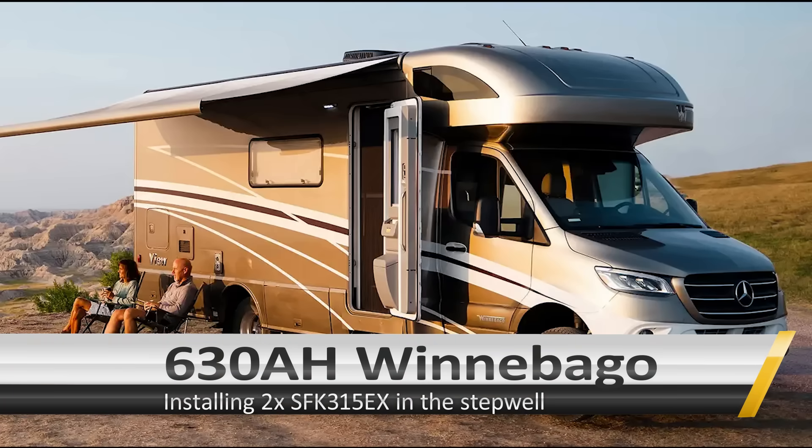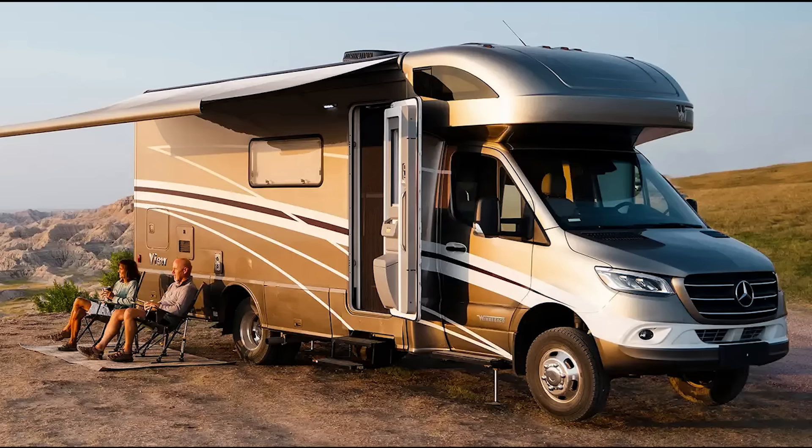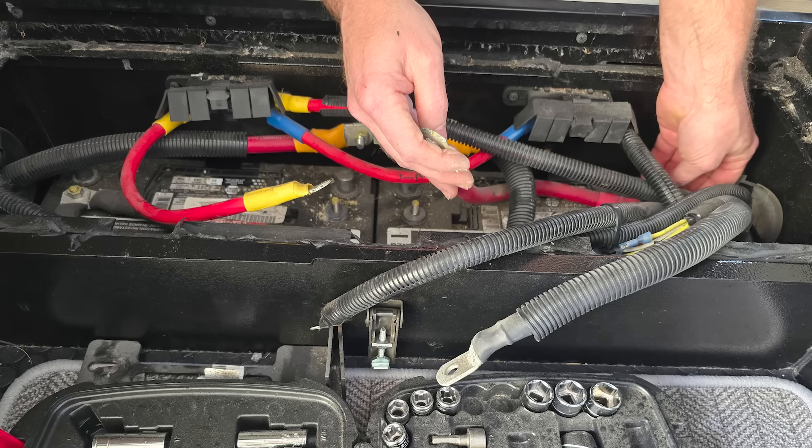Hey everybody, in today's video we're going to be installing two 315EX batteries inside a Winnebago 24 View. This is a very popular Sprinter-based Class C RV, and what's unique about it is that it has two Group 31 lead acid batteries inside its step well.